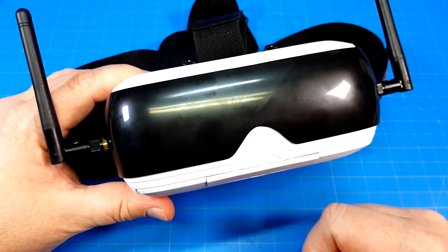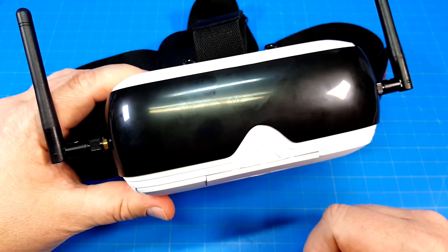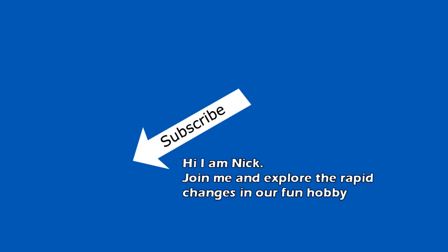If you have any comments, questions, suggestions, or otherwise, please let me know in the section down below. I appreciate your time. Thanks for watching — we'll see you next time.